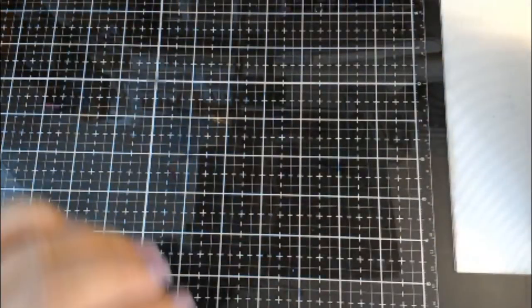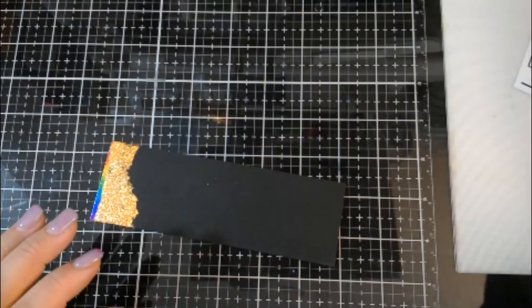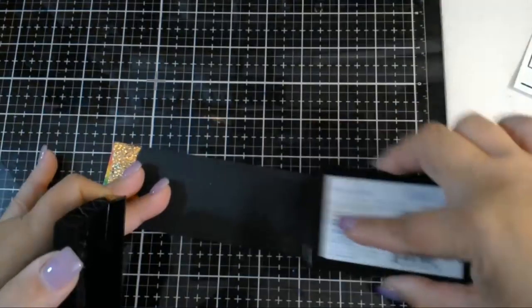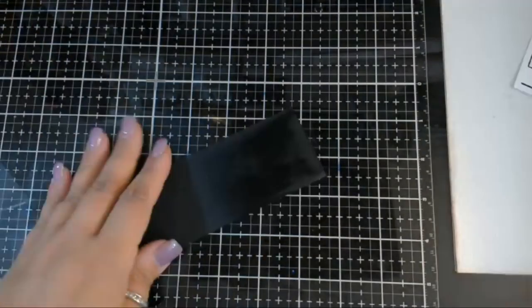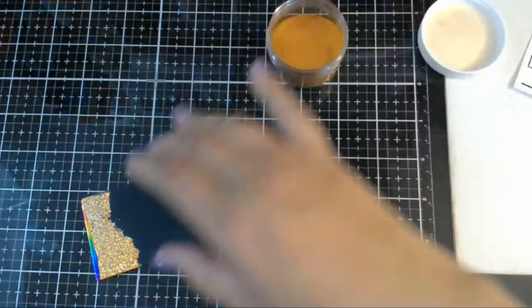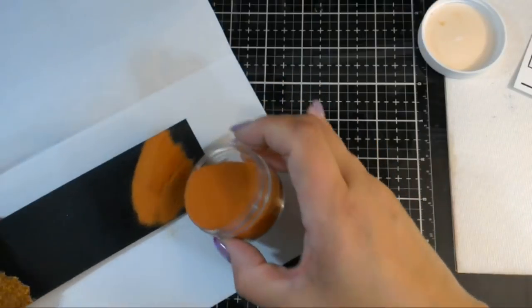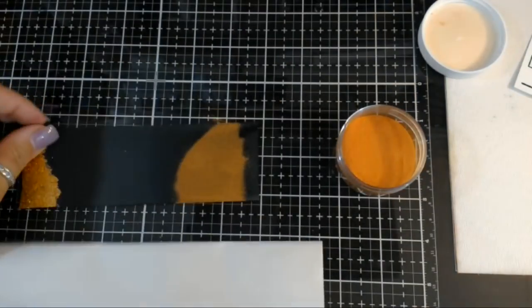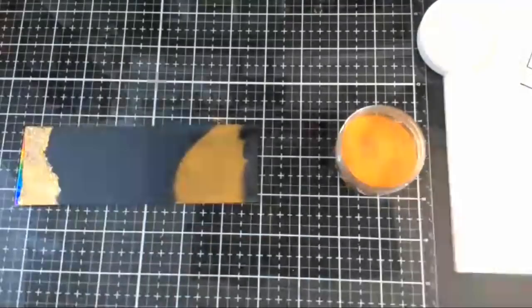Penny is saying swatch out the embossing powder on black - okay let's do that! This is the fun of live. Here's a piece of scrap black. I did not get full coverage with the ink there, so we'll see how this looks. Put the excess back in the jar and let's heat it up.